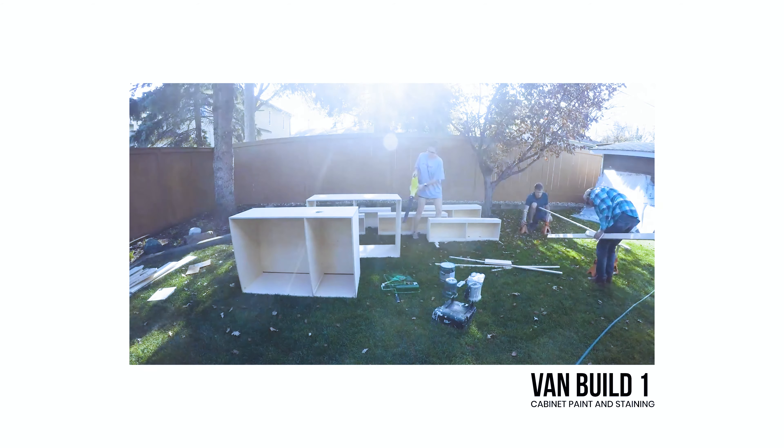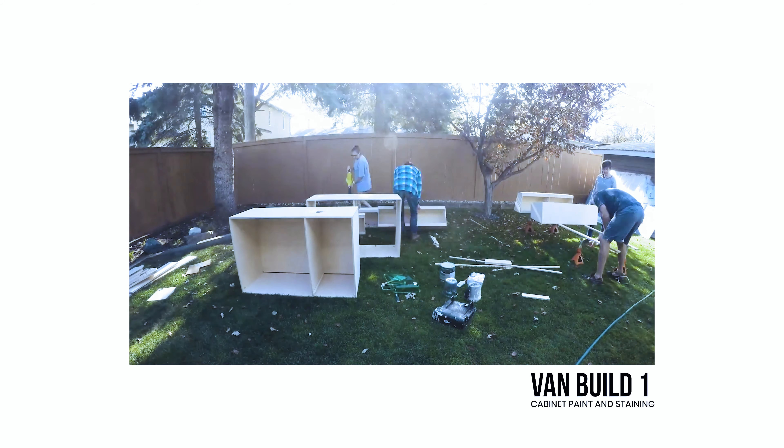One of the most common things that I see DIY van builders sort of rush on and don't do the best job they possibly could is their cabinet paint job. I think that this is going to be a quick, easy part of the van build. Let me tell you from past experience, if you want to do a good job, it's not quick and it's not easy — it is actually super time consuming. On my last van build, which has painted cabinets which have held up amazing over the past four years,